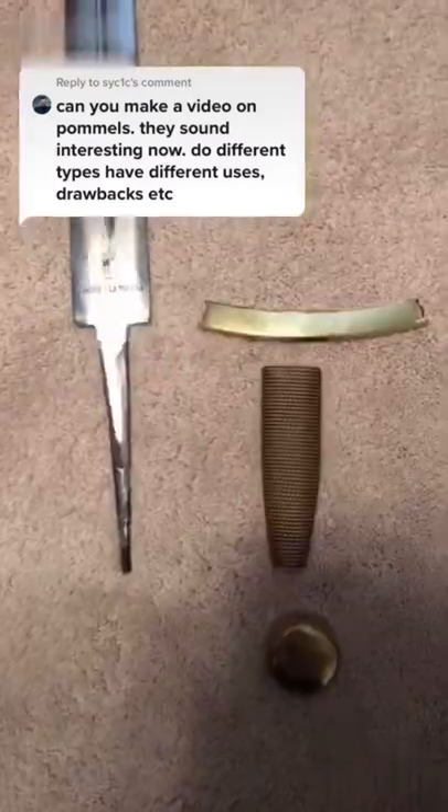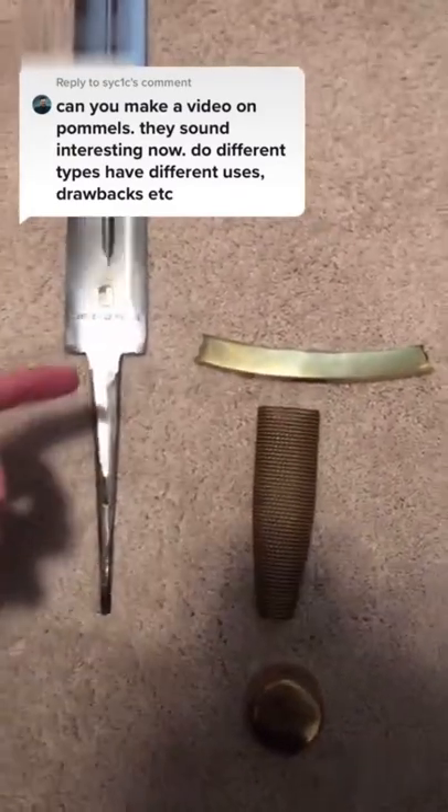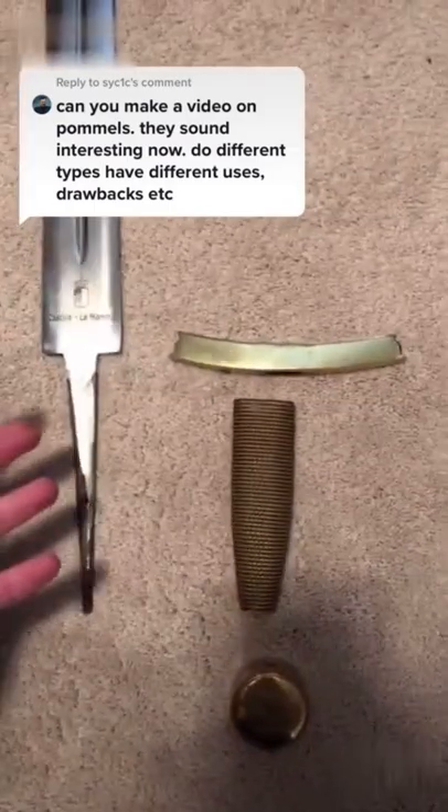Let's talk about the pommel types in a little bit more detail. First off, there are a number of different parts to the hilt construction of a sword. There is the solid piece of metal from the blade called the tang, and the entire hilt assembly wraps around the tang.